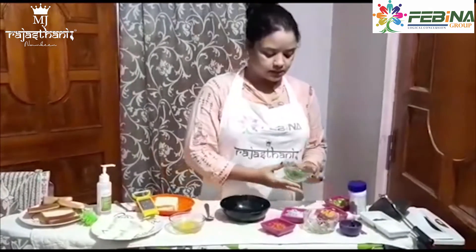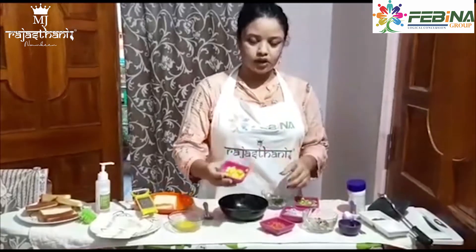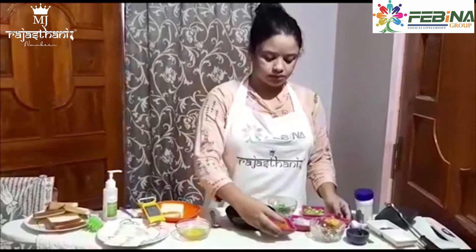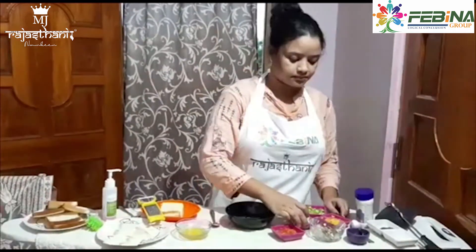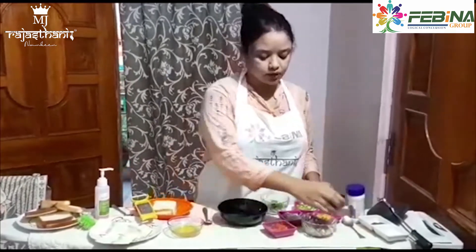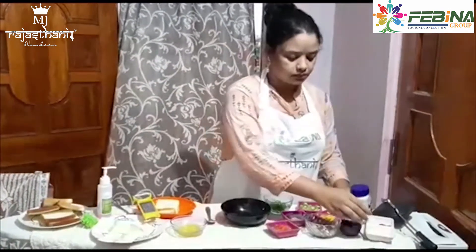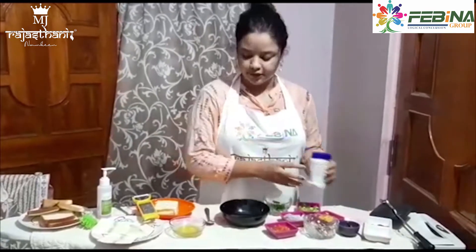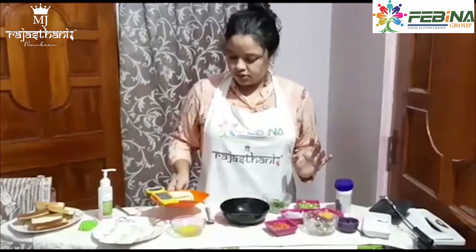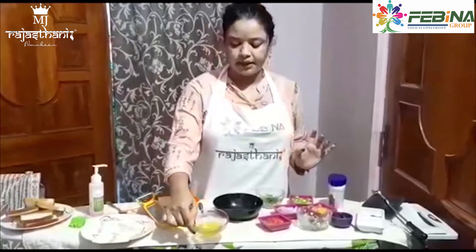Here I have taken vegetables — capsicum, coriander leaves, sweet corn, mushrooms, tomatoes, onions and green chili. If you are making this for your kids, you can skip the chili. I have also taken pepper powder and salt, garlic mayonnaise, bread slices, processed cheese slices, and melted butter.